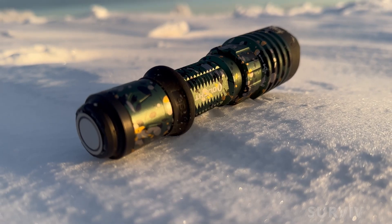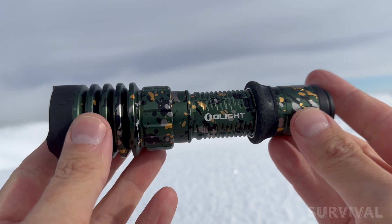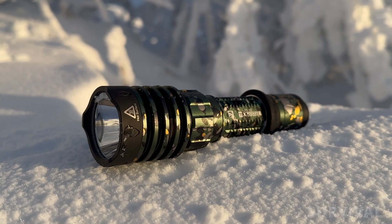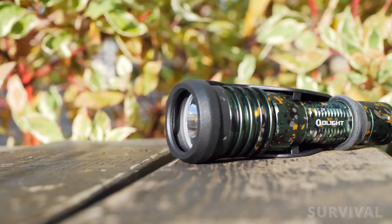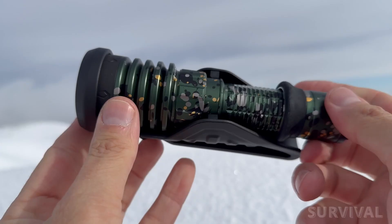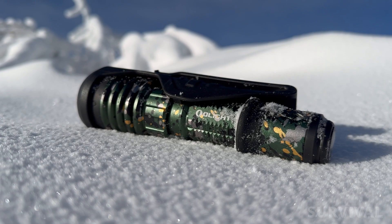Hey there, flashlight enthusiasts. Gather around because today I've got something that's got me really excited: the latest addition to Olight's Warrior line, the Warrior X4. I've been following Olight's journey with their duty and tactical use lights for quite some time. They're always pushing the boundaries and it was just a matter of time before they came out with something new. Well, that day has come and this is sort of a big deal for Olight since this new Warrior X4 has something special on tap.